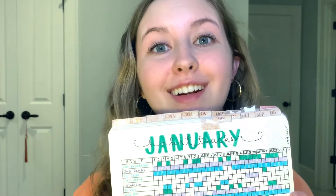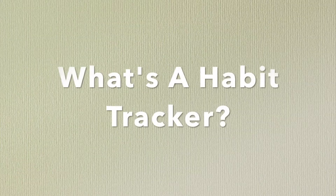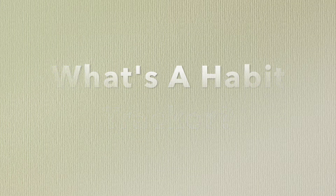Today I'm going to show you how to make one of the most basic essential bullet journal pages — it's called a habit tracker. A habit tracker is a page that you fill out every day. It helps you keep track of things you're doing such as eating breakfast, drinking enough water, going out to eat, spending money, exercising — the list goes on.